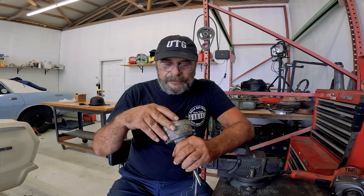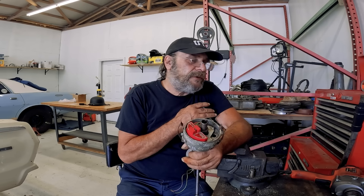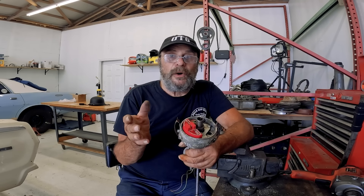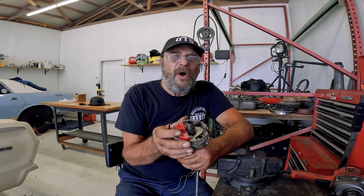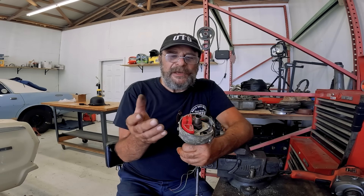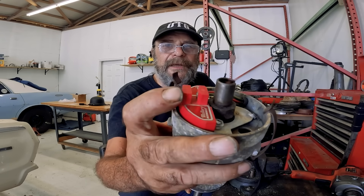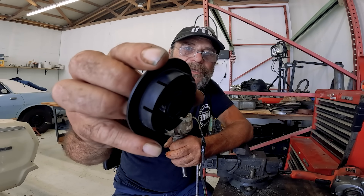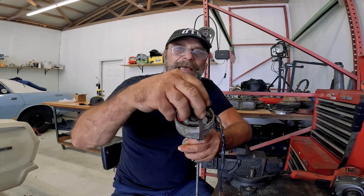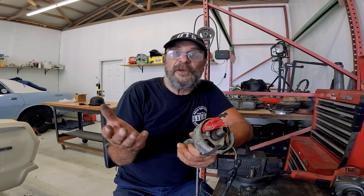These Mallory Unilites — I can't speak for the new ones — but the old ones, introduced around 1975, were fantastic, like bulletproof. It uses a light beam that passes through the rotor. The rotor has little slots in it, and as it spins it breaks the light beam and triggers a spark. We want to see if this thing is going to work after being exposed to the elements since Reagan was in office.